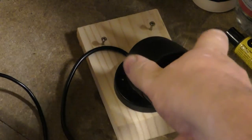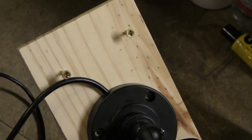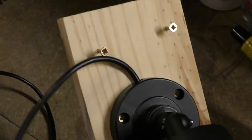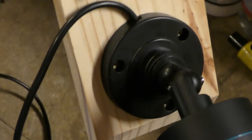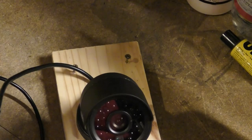I've now mounted the camera onto the board — this will make it easier to mount with just two screws. Before I fit it in its final position, I'll get all the cables run just to make sure I get the image I want.